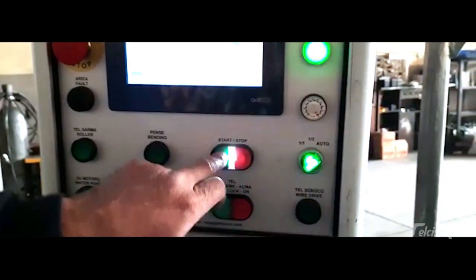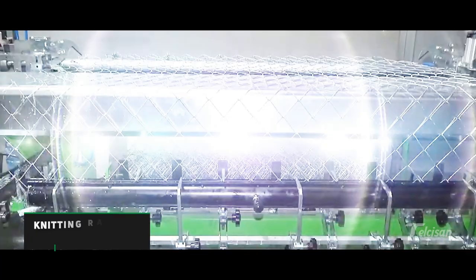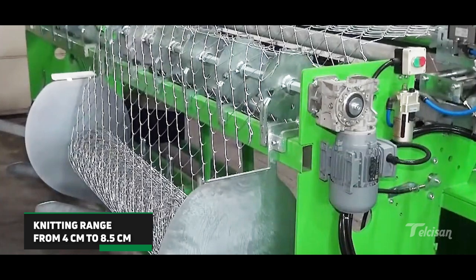By providing remote access to the machines, problem detection and reprogramming can be done. There is auger apparatus on both sides of the machines. Optionally, production can be made with double-sided auger.